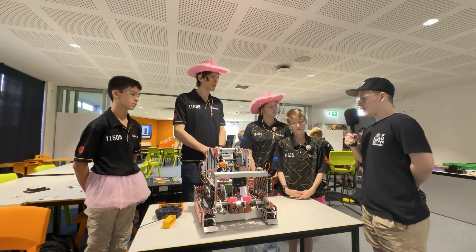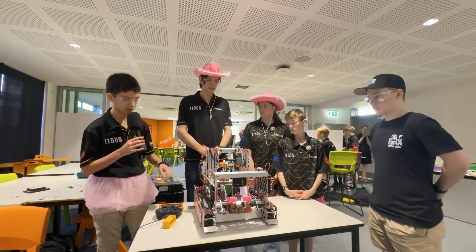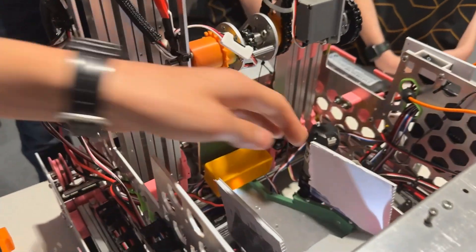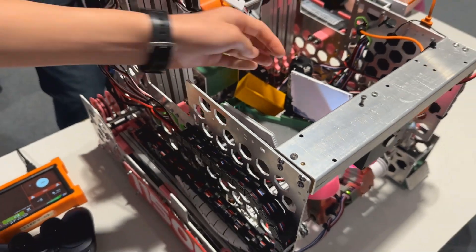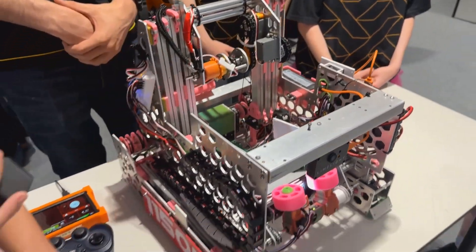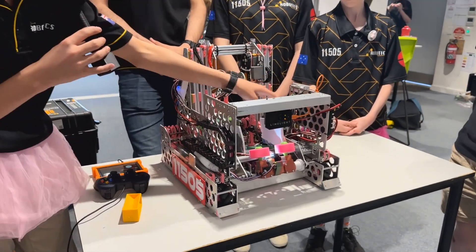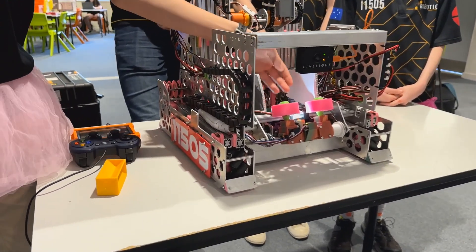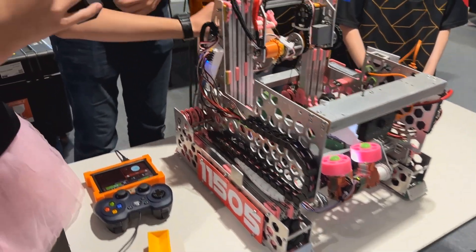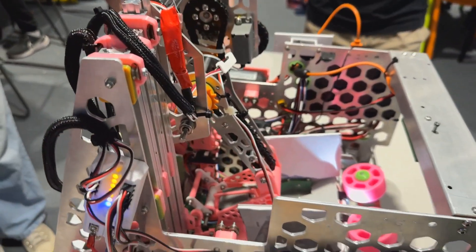So when you guys get to Nationals, what type of improvements are you planning to make? One of the main problems with our robot currently is the transfer system. James here had to reposition the sample because it got stuck outside, and currently we don't have a way to recover from that. We're planning to eliminate the transfer funnel here, as it's caused us lots of problems throughout the season and we've had to implement field-build solutions like these walls and the smaller ramp here. We're also planning to redesign our outtake claw to be much smaller, and therefore lighter, so we're going to be able to move faster.